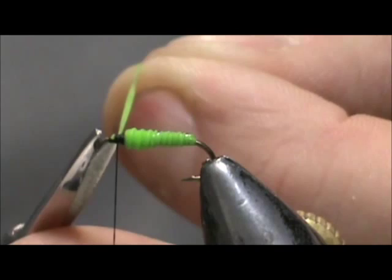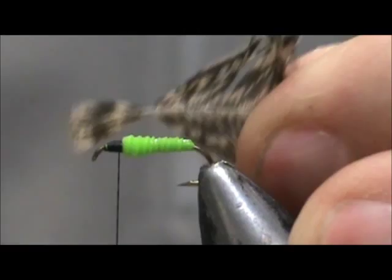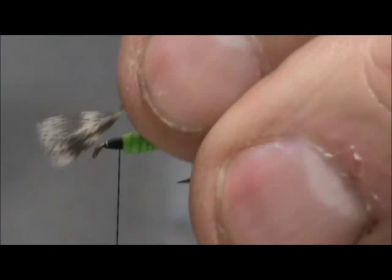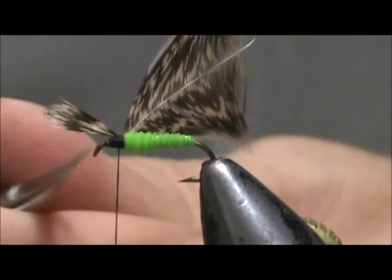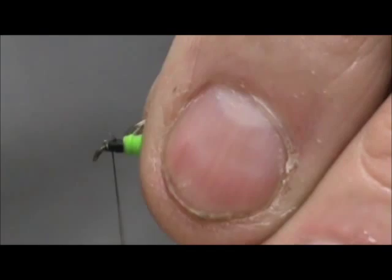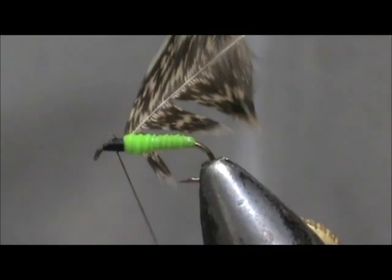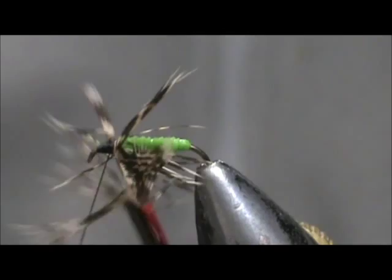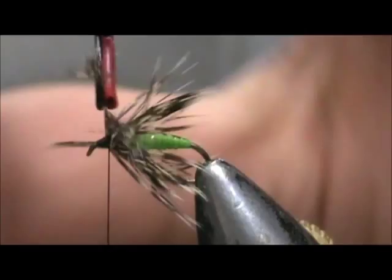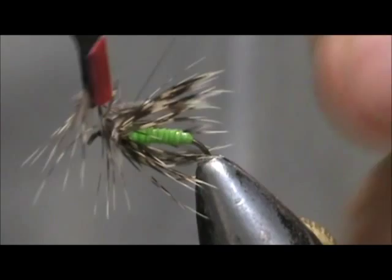I am going to take a partridge feather and tie it in by the tip. We can remove that excess from the tip and you want to keep your thread at about the middle of that head. Now I am going to wrap the partridge hackle and stroke everything to the rear as I go. How thick and how full you want to make that hackle is really up to you — I am going to give it at least two or three wraps.